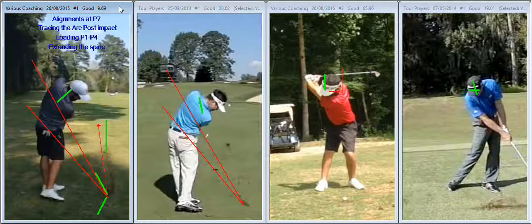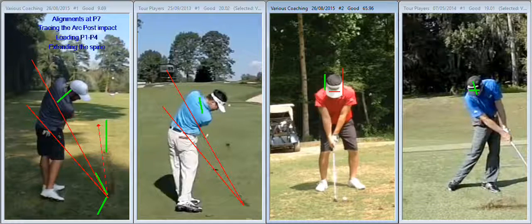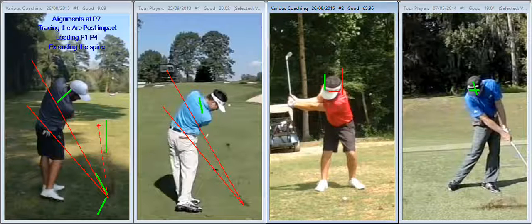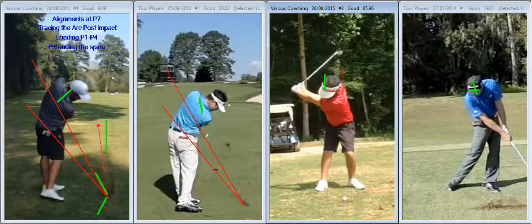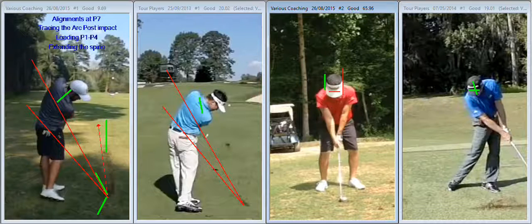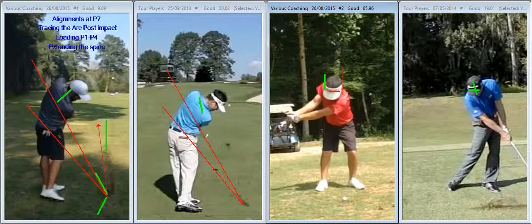So that's the alignments at P7 and the tracing the arc post-impact. The manner in which you load the club from P1 to P4 is in quite a delayed manner — you can see that if you take the club back, it's almost like the butt end of the club and the club head move away at the same pace. Accumulator 1, the right arm, is very late to load. Accumulator 2 really snaps in from P2 to P3, and this late loading of the right arm and the wrist is what's actually pulling you off the golf ball.